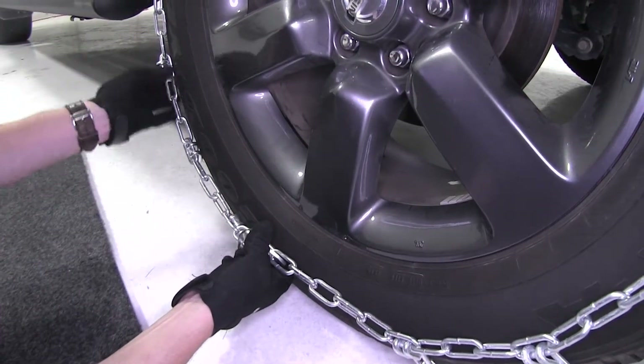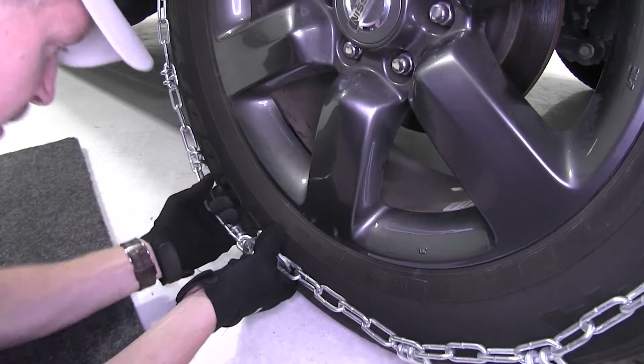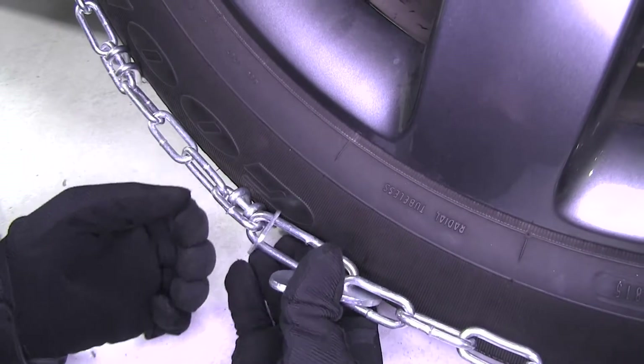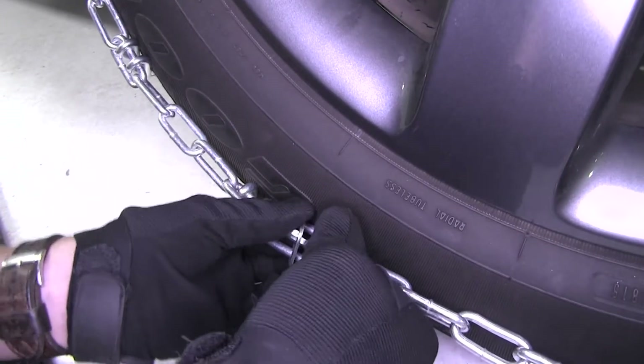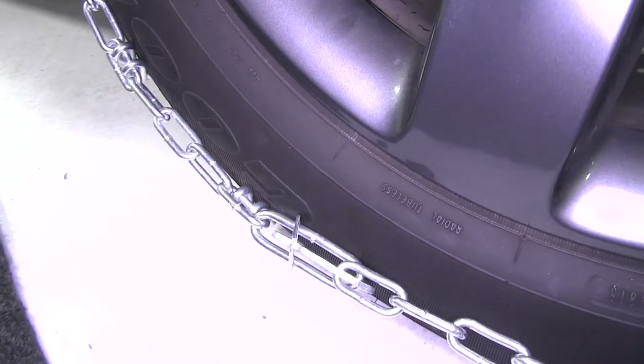Now it may help to pull on the chain a little bit from the back side. So once we think we've got the chain pulled tightly from the back, go ahead and push down with our thumb and then slide the keeper over — just like that. Then we can repeat the same process with the other side.